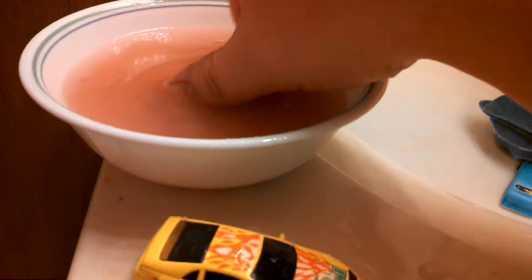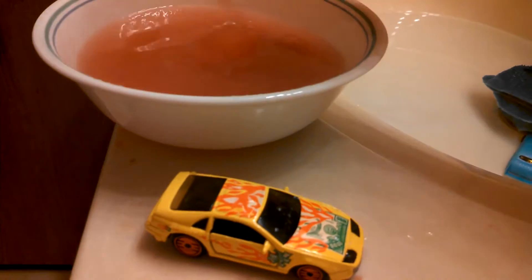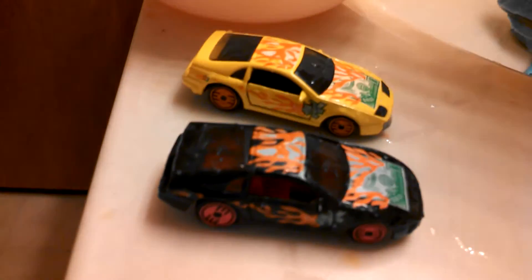Swirl it around in this water, and now we got a black one. There's one more — I believe there's a purple one which I don't have.